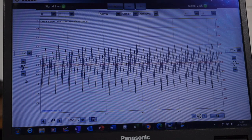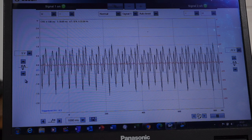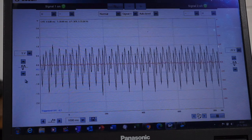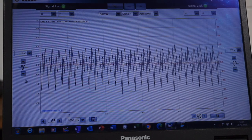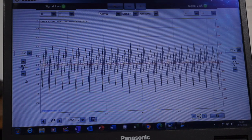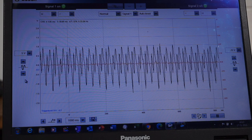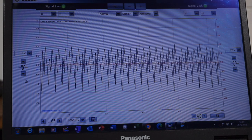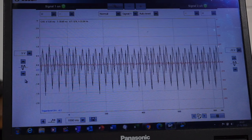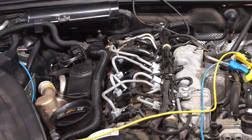There we go — a nice clear waveform. When you see the black line going up, the pressure is going positive; when you see the black line coming down, the pressure is going negative inside the inlet manifold. What I can do now is put the second channel of the scope — the red channel — onto injector one, and then we'll get some kind of reference as to what's going on inside the inlet manifold. I'm going to use injector one as my reference.